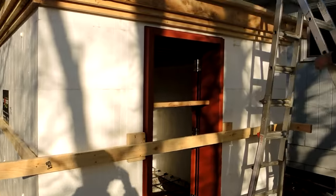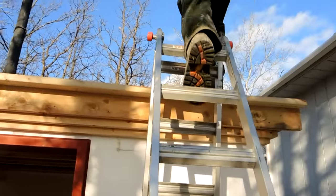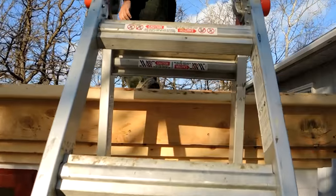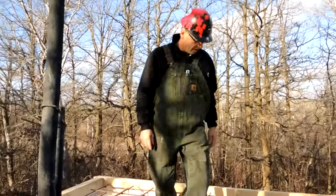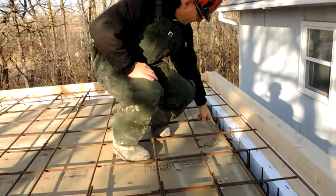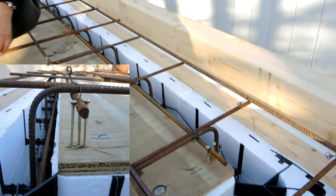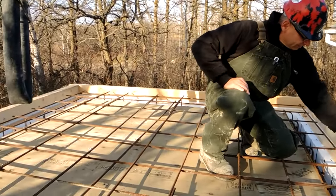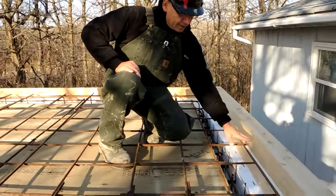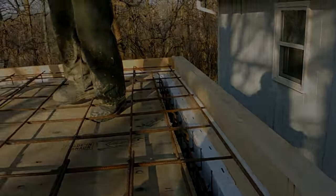If you follow me up top here, we've got our 12-inch grid rebar. We put some screws through, rested some rebar on there so that we have a 2-inch cover on all of the rebar. We did this framework so that we'll have a little bit of a concrete lip. And we're ready to place concrete.